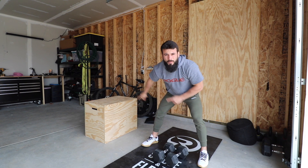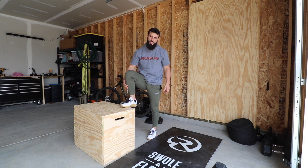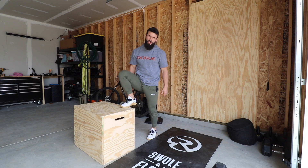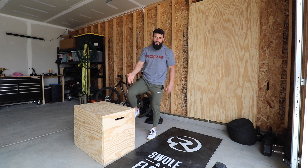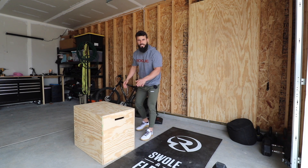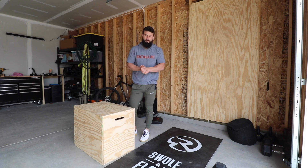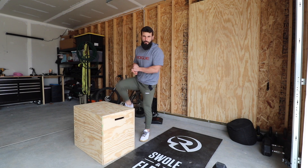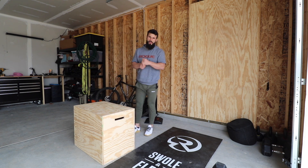Box jumps are pretty straightforward, but no matter what you're jumping on, it hurts if you bust your shin, so make sure you can jump on it safely. 24-inch height for the guys, 20-inch height for ladies. Jump with two feet, land soft, and stand up on top. If box jumps aren't in the cards for you, step-ups are always your scale.